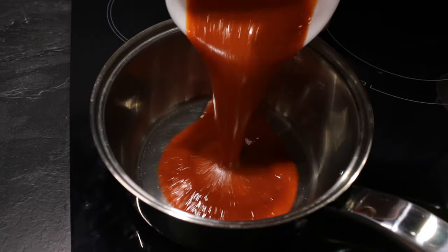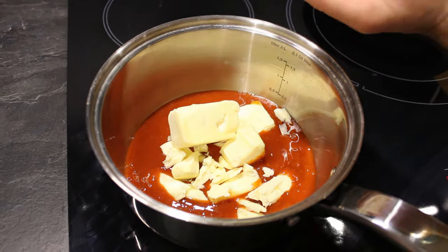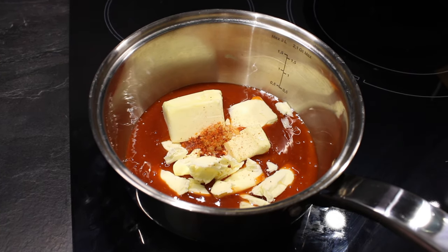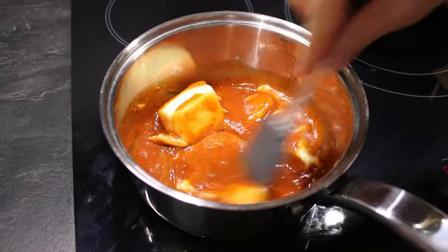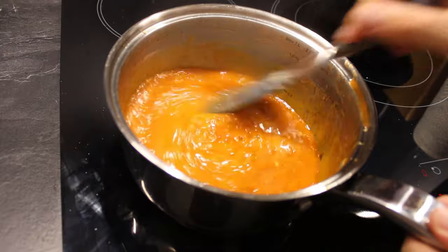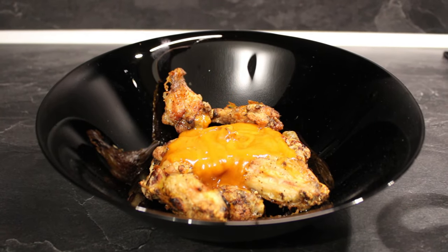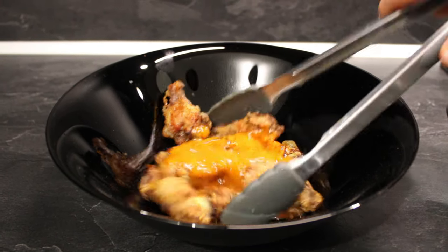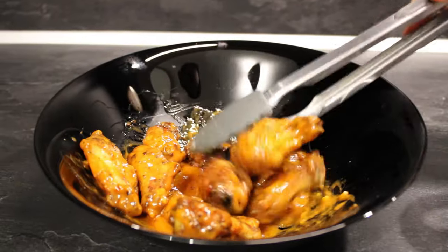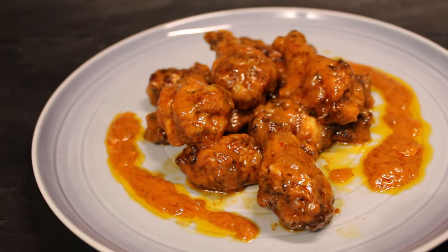First I am going to show you how to make the Buffalo sauce and then the Teriyaki one. For the Buffalo sauce we are going to combine 2 thirds of a cup or 157 milliliters of hot pepper sauce, half a cup or 113 grams of unsalted butter, quarter of a teaspoon or 0.4 grams of cayenne pepper and 1 eighth of a teaspoon or 0.2 grams of garlic powder. Whisk until the butter is melted and the sauce thickens. Now pour your sauce over the wings and mix them so they get coated all the way. There you go — you made your own Buffalo crispy and spicy chicken wings.